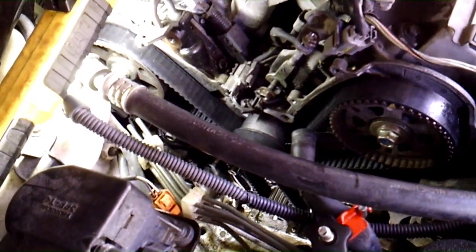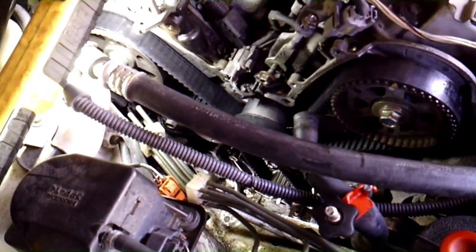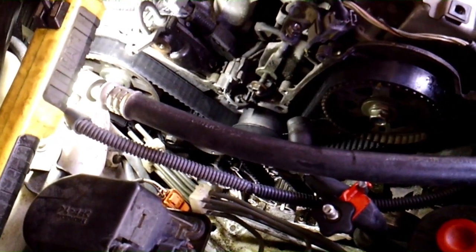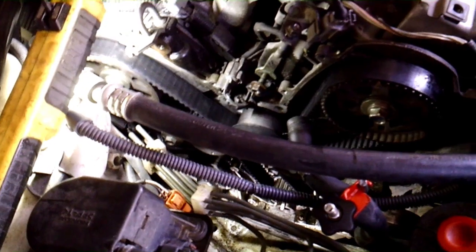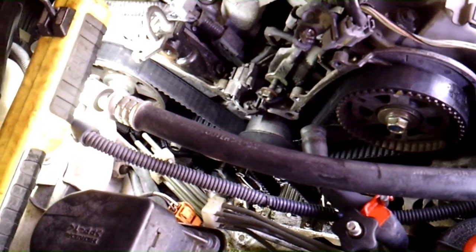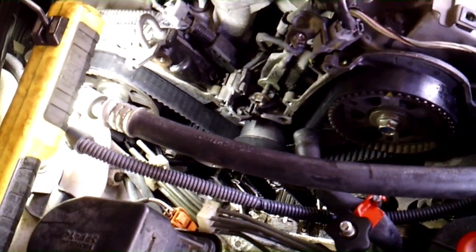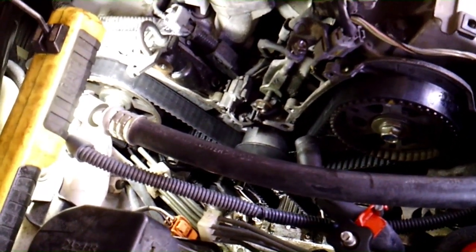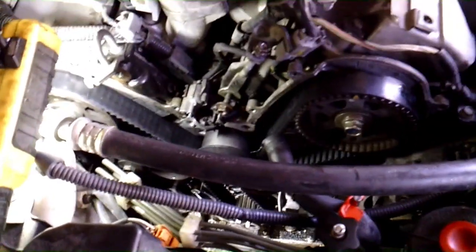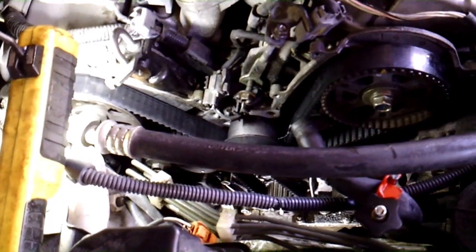We're on this 2003 Acura TL Type S with the 3.2 Honda V6. We're actually doing a timing belt and water pump on it, and we noticed it had a few oil leaks on the bottom. The front of the oil pan is real wet and there's all kinds of oil dripping down on the oil filter itself. I already have some videos online for the timing belt and water pump, so if you're looking for that for a V6 Honda or Acura, go ahead and look those up under the Honda section of the channel.